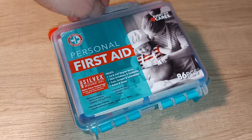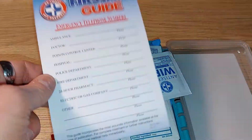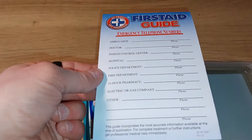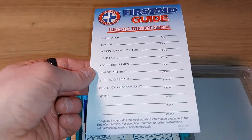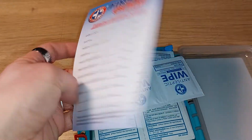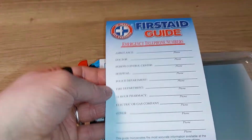It says 86 pieces total. First up, you have a first aid guide with spaces to write numbers for ambulance, doctor, hospital, and police department — basic stuff that's actually good to have — plus any notes you may want to add. This also comes in two different languages: English and Spanish.